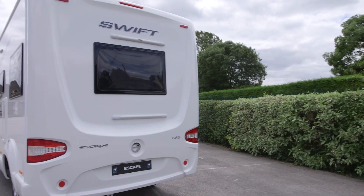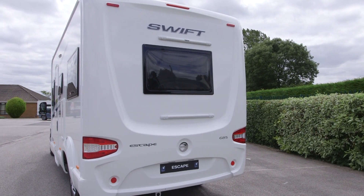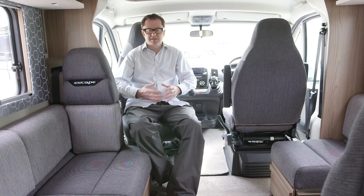Just look at this rear panel — a really smart, all-in-one GRP moulding. It's really got the wow factor. The 685 is a six-berth with five belted travel seats, and as you can see, one of them is rearwards facing.